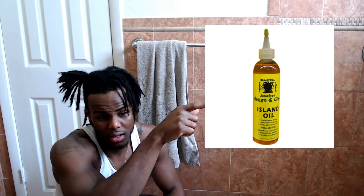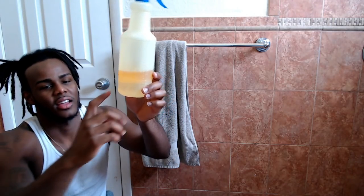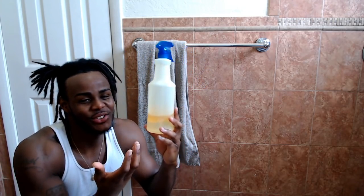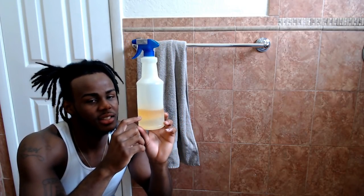Most of y'all already know about the mango and lime — it's like a gel, but more like a type of oil. I'll show y'all what it looks like. You want to go get that. I personally put water in there with it, but you don't want to do that because it does nothing — water and chemicals don't mix, so it stays separated. Science.